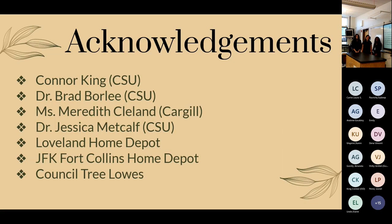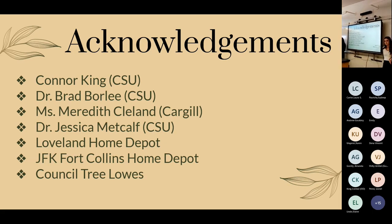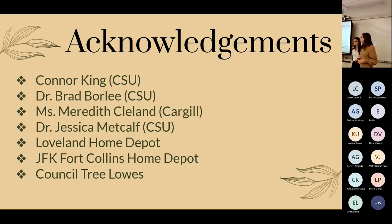We'd like to thank Mr. Connor King and Dr. Brad Borley, our mentors, as well as Miss Meredith Cleland at Cargill who helped during initial brainstorming, Dr. Jessica Metcalf at CSU who helped explore bacteria sequencing options, and the Loveland Home Depot, Fort Collins Home Depot, and Council Tree Lowe's for material donations.